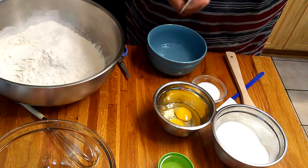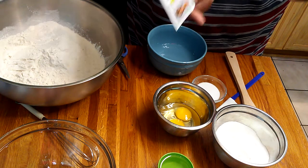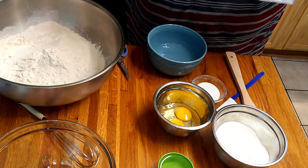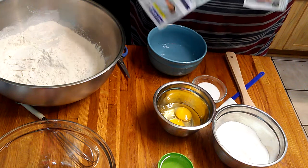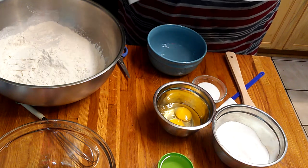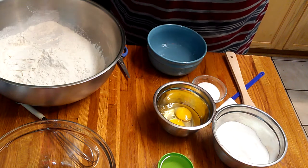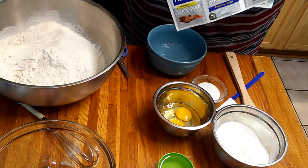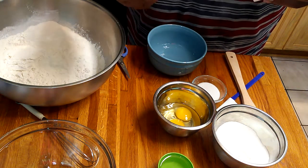Listen, this is my first time measuring to do these rolls — I've never measured, so I'm only going by sight. I'm trying to give measurements for you all the viewers, because I make these all the time but I make them without measurement. I don't even use this type of yeast. I buy a big bag of yeast and I just put some, so I'm measuring for you all's sake.